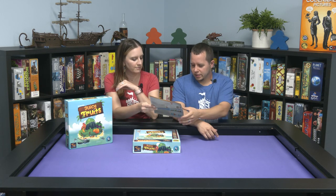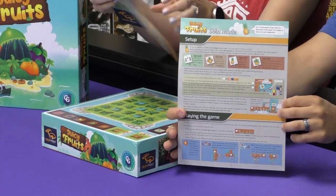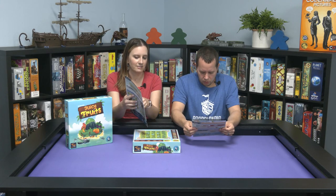I like how the box feels — it's really nice. Here's the solo mode, a single sheet — that's always good. The solo mode looks pretty quick. I like how the front is one of those juicers like we have at home.